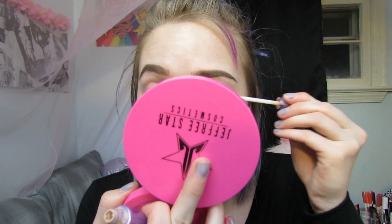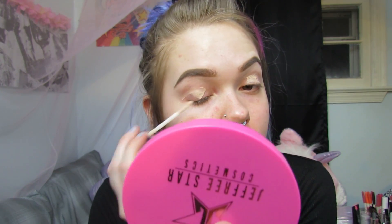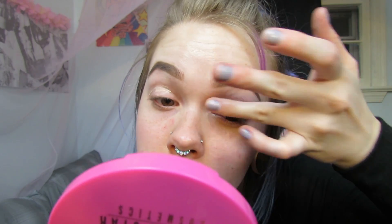Hey guys, so I wanted to do a Valentine's Day tutorial, but I wanted it to be kind of weird. So first I'm just going to take my Urban Decay eyeshadow primer and put it all over my eyelids. And then I'm just going to blend that all in.